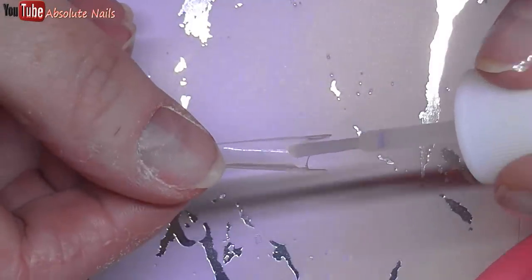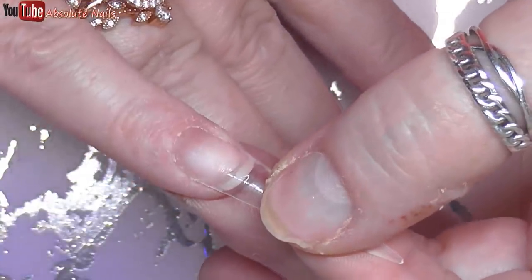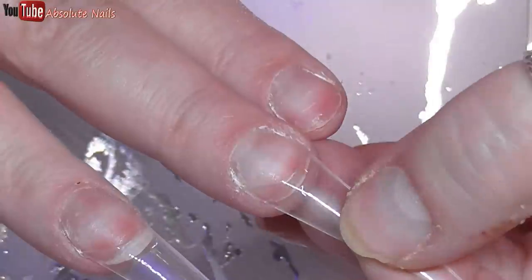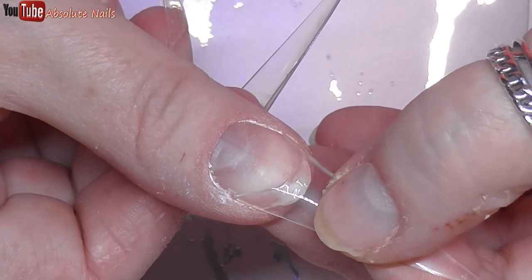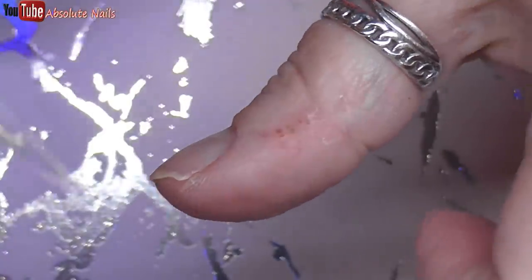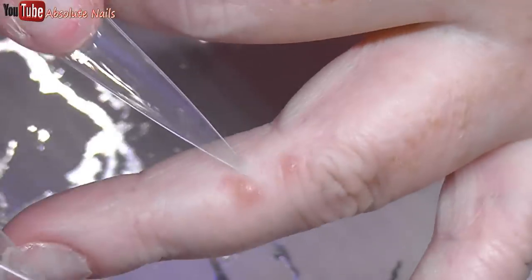Same as usual, now I have prepped and put acid-free primer on. I'm going to put the nails on, then I'm going to put a thin layer of clear over my nail beds. Before I start, I know people are going to see this when I'm using the brush — these are warts. I can't do anything about them. The doctor's tried burning them off, freezing them, injecting them, they still come back. So if you do see them, please just ignore them.